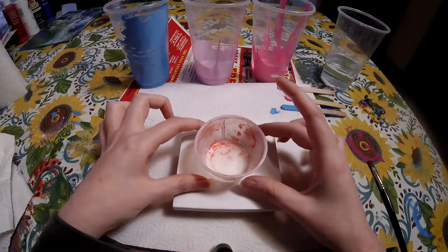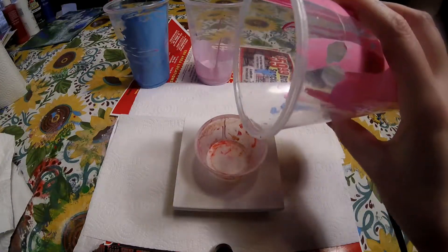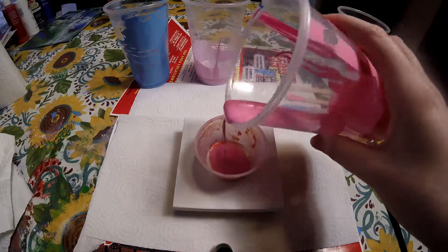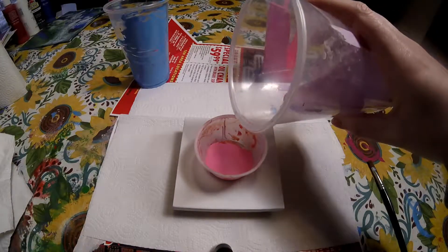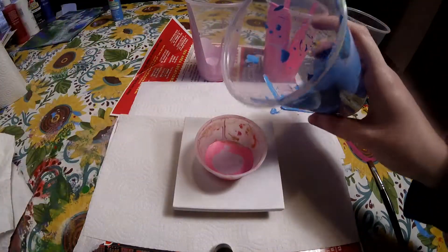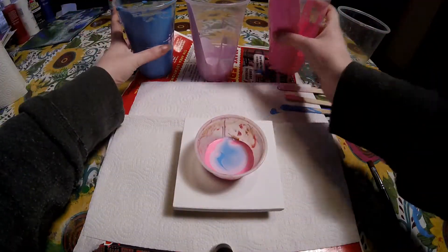I just got this little cup thing that I am going to use — it was like the only biggest thing that I had. So let's begin. What color should I start off with? Let's do pink first. Let's put my lavender — oops — let's put my blue now. These colors were actually requested, so yeah. Let's put some more pink.